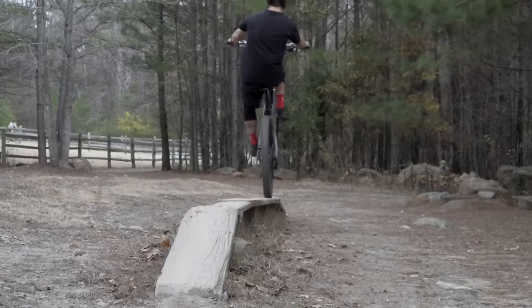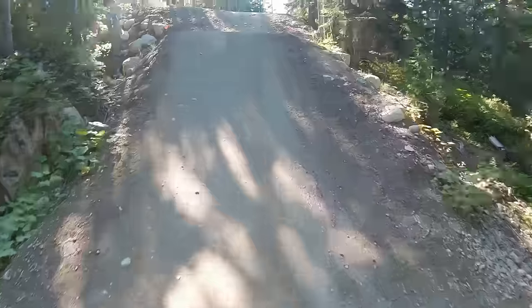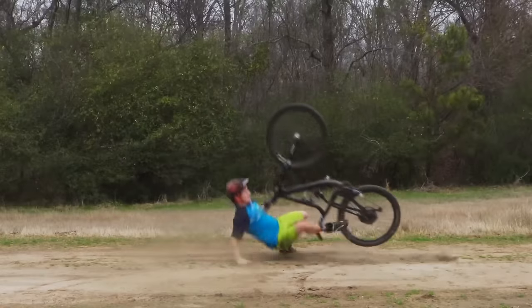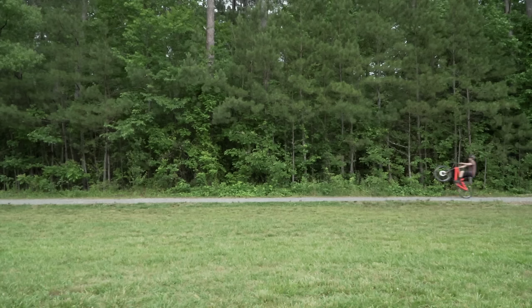For the better part of my life, I've been obsessed with wheelies. I've had some good ones. Today I'm going to go over a few common wheelie mistakes and give you guys a few tips and tricks that I think are really helpful.